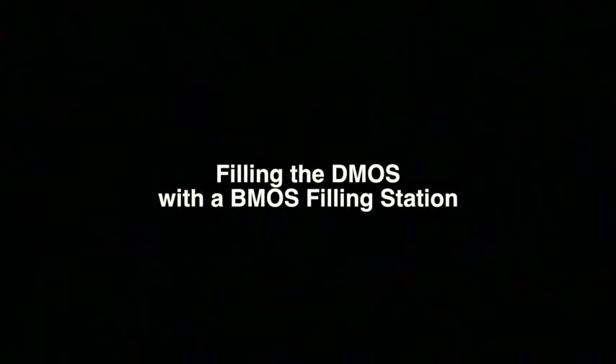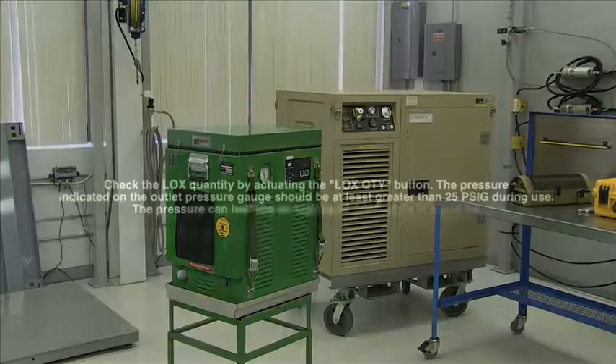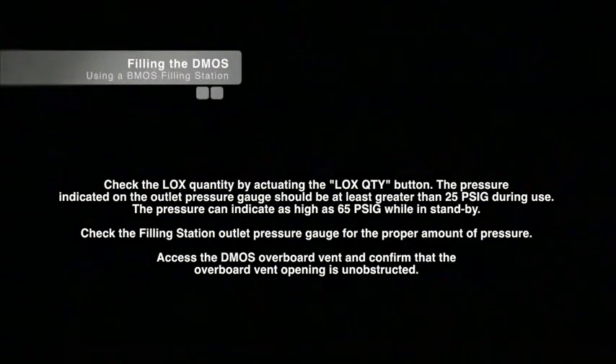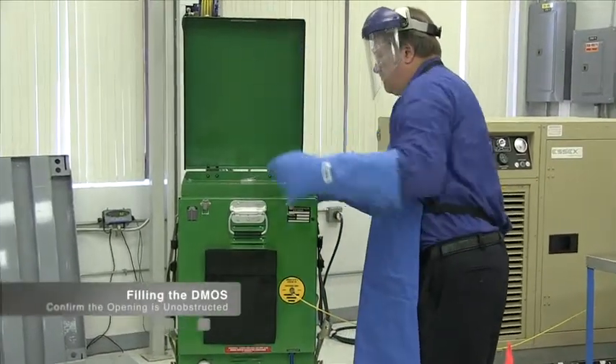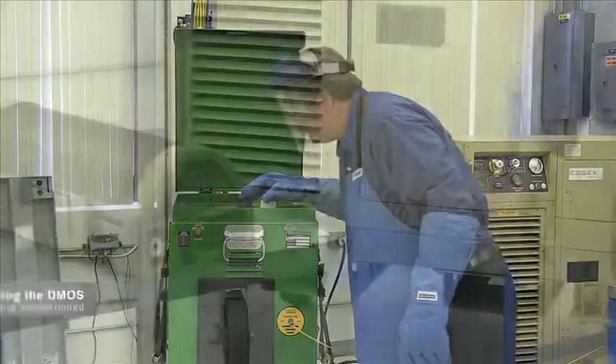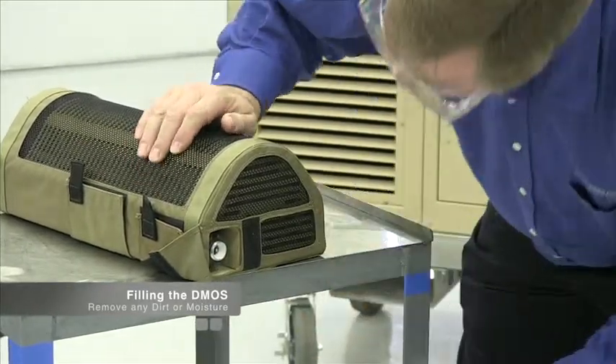Here we demonstrate the filling procedure with the BMOS filling station. For this procedure, we are using a dismounted medical oxygen system, or DMOS. First, position the filling station where it is intended to be used. Check the LOX quantity by actuating the LOX quantity button. The pressure indicated on the outlet pressure gauge should be at least greater than 25 PSIG during use; the pressure can indicate as high as 65 PSIG while in standby. Check the filling station outlet pressure gauge for the proper amount of pressure. Access the DMOS overboard vent and confirm that the overboard vent opening is unobstructed. Access the fill connection and confirm that the opening is unobstructed. Assure that both the male and female filling connectors are free from all dirt and moisture before coupling is attempted. Remove all dirt or moisture with a dry, clean, lint-free cloth. Verify that the unit's flow selector knob is in the zero position.